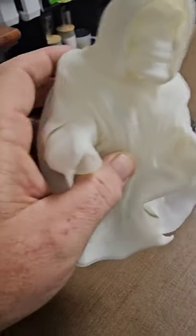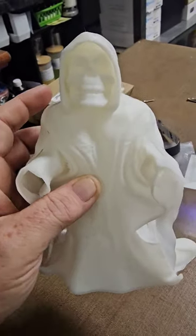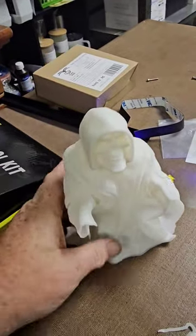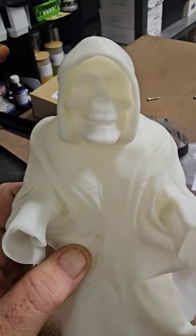Still got to paint this. I chose to do it in white because I was going to do a light underneath it — black light action. Might paint it, but it's pretty cool. What'd you do for your first 3D print?